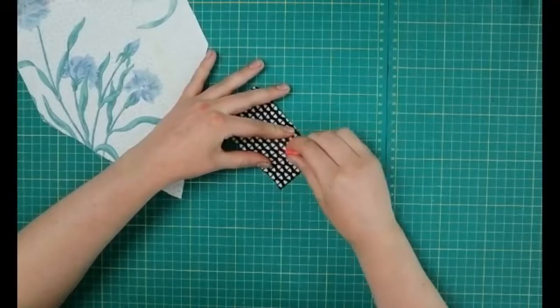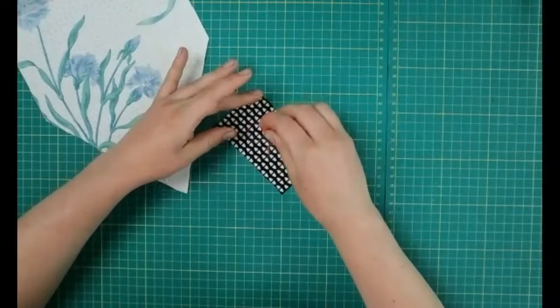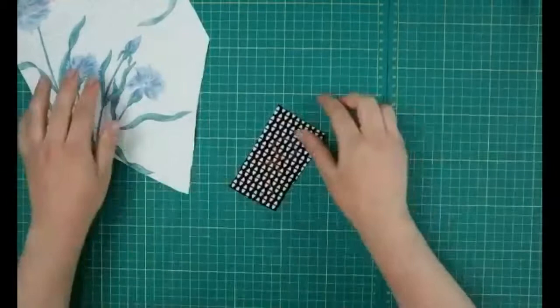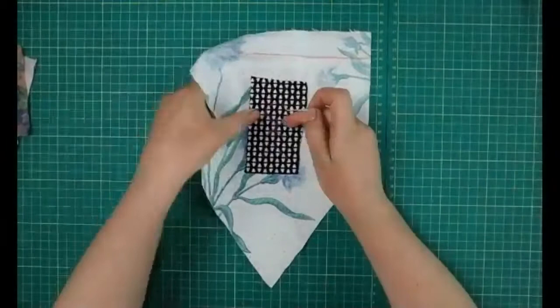If you're feeling brave you can always just go for it without sketching first. Hopefully you can see I've got a quick design of just a little person on there. Now I'm going to place that where I want it — I'll start with this one and just pin it on.